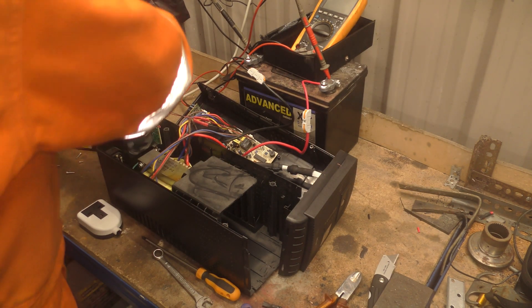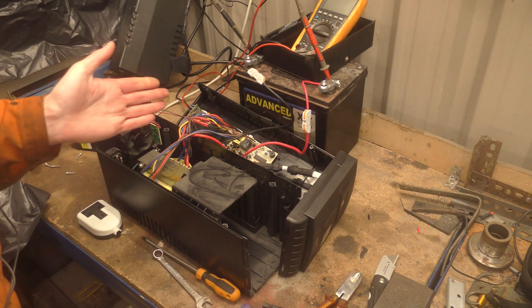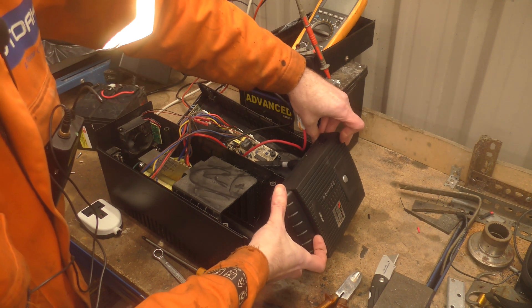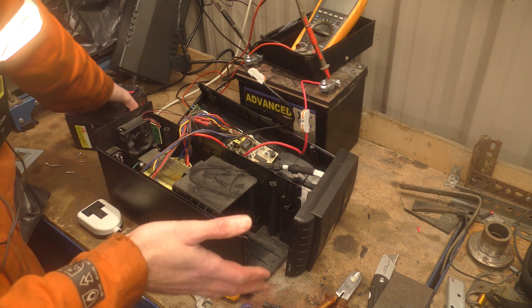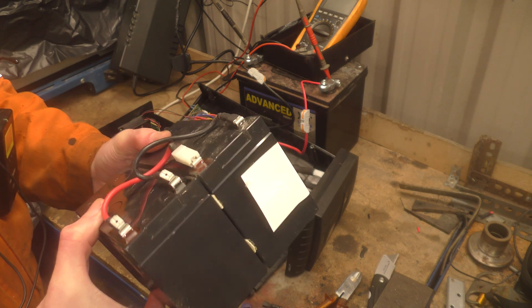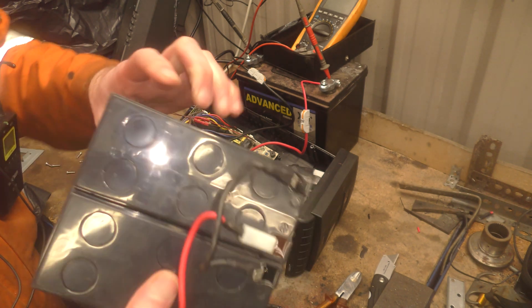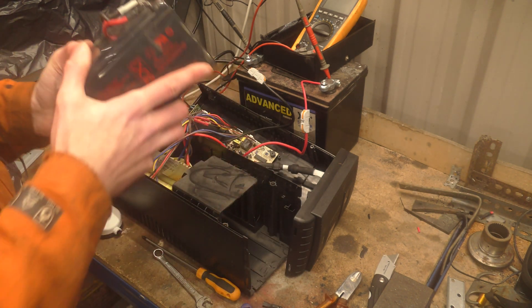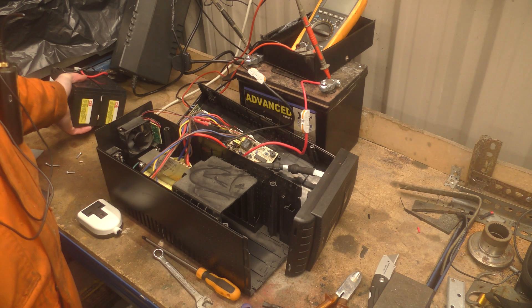Let me just set it down over here — it's bloody heavy. This one on the bench is a Trust brand, and it's dead. It's got bigger batteries — actually it might be the same size battery, but there's two of them in parallel. These are absolutely dead. They will hold their 12 volts, but as soon as you apply a load, they fall flat on their face. Absolutely dead.